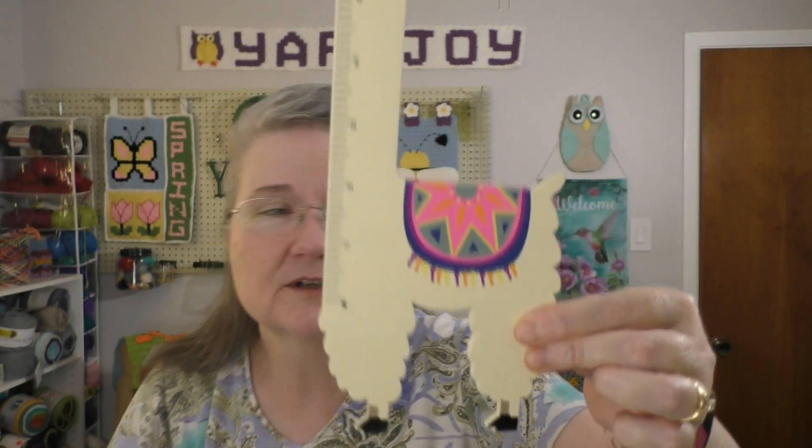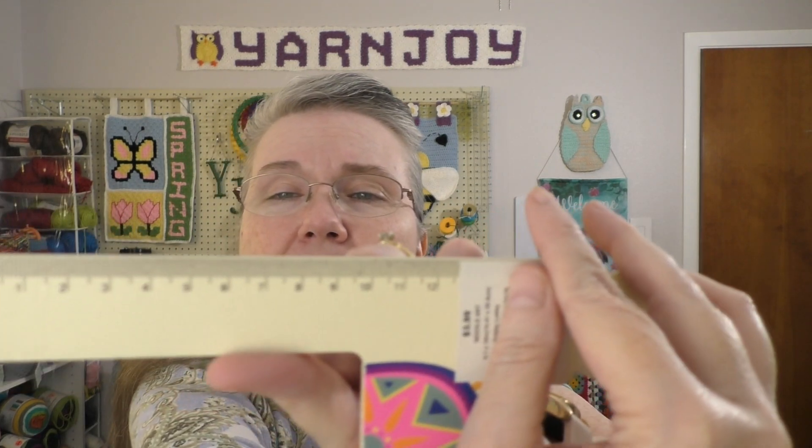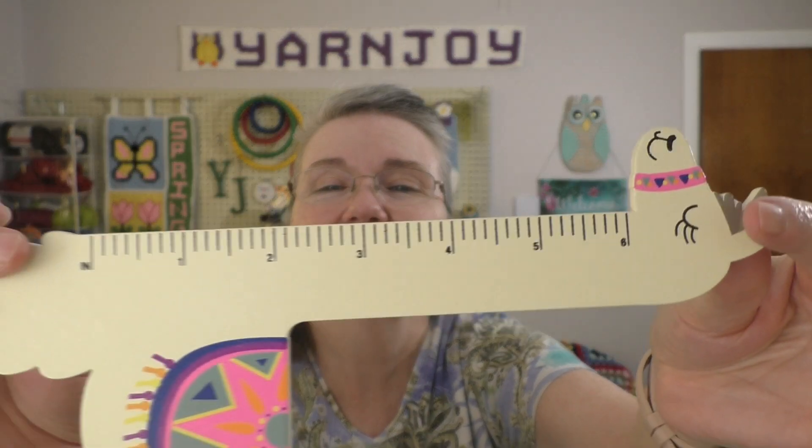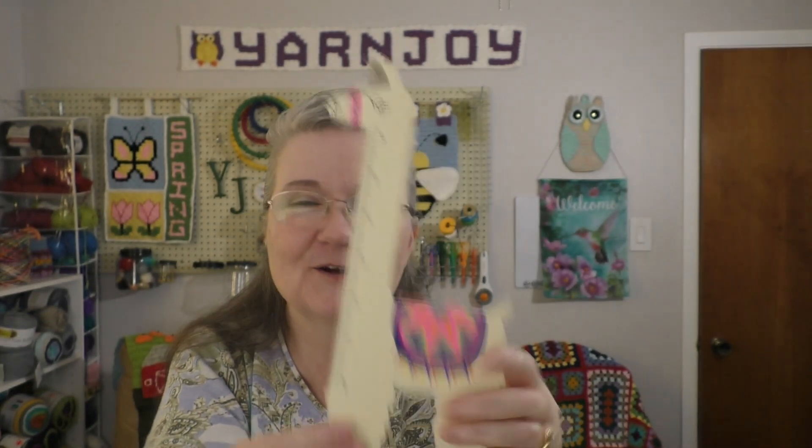I've seen this at Hobby Lobby but never bought one for myself, and now I have one. It's like a ruler — oh yeah, it is a ruler, but it's a llama. It's wooden. So cute. It's got centimeters on one side and inches on this side. That is so cute, I love it.